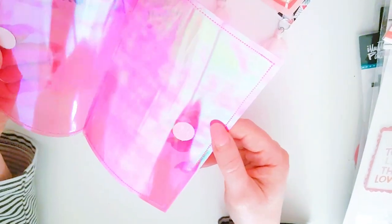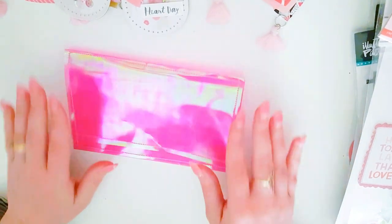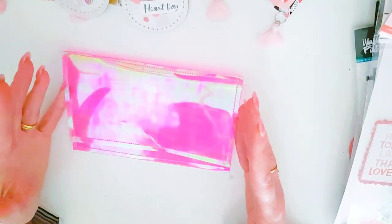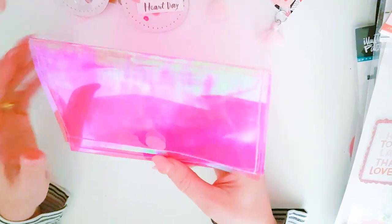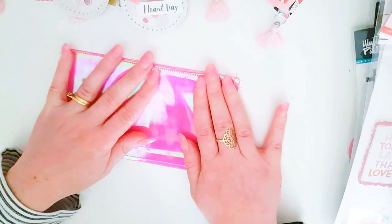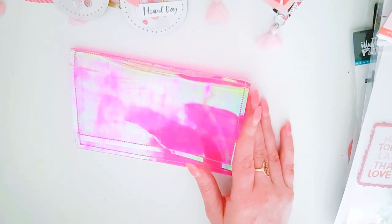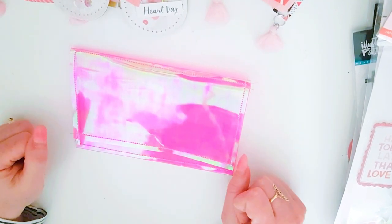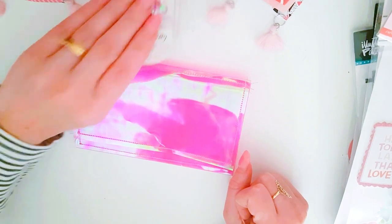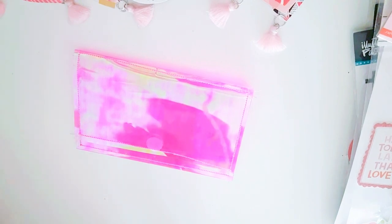Now we have our acetate pouch, and I thought I would decorate the top with you guys. I thought maybe we could use some All Heart stickers, because I think this pink acetate goes perfect with the All Heart collection. It would also be perfect for Valentine's, which is coming up. I've been doing some Valentine's projects that I haven't been able to show you yet, so let me just grab some of my All Heart.